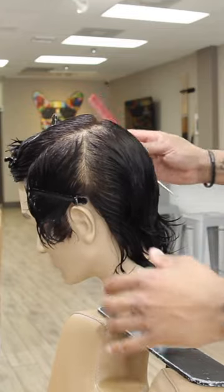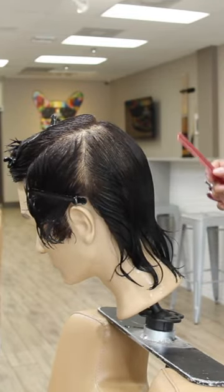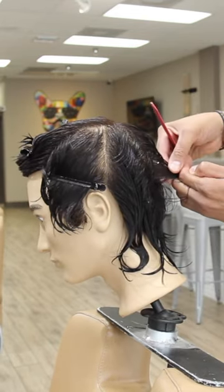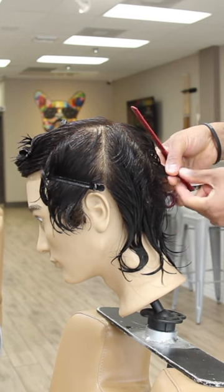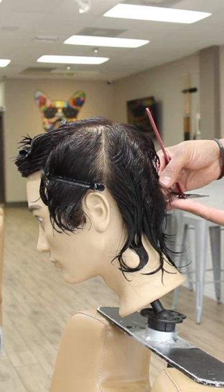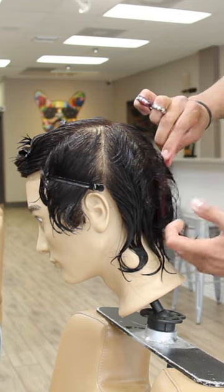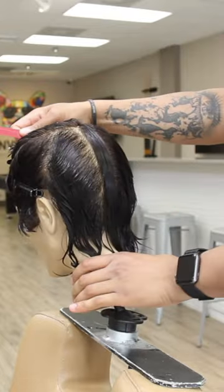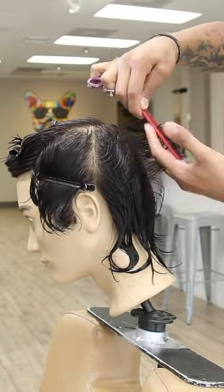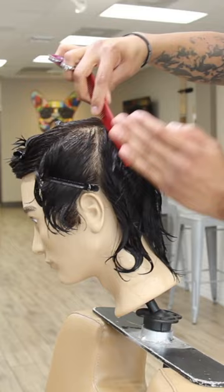I'm going to start working from the back — I'm not going to put a baseline right now. All the way down to the occipital bone. You can see my guide from here. I'm going slightly angled, with my finger up, elevating the hair using the same guide in vertical sections.